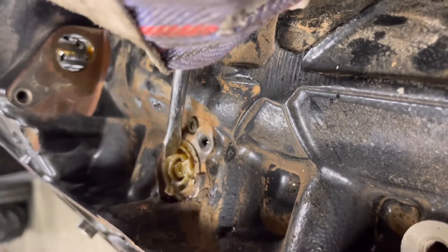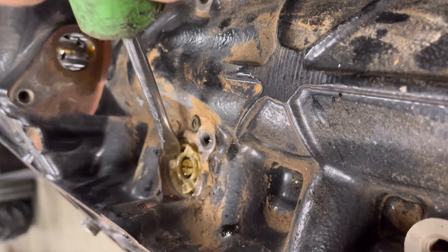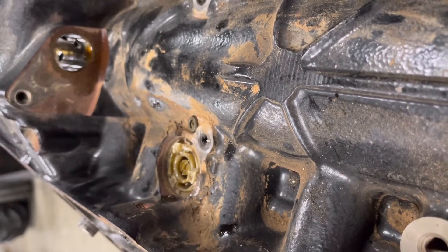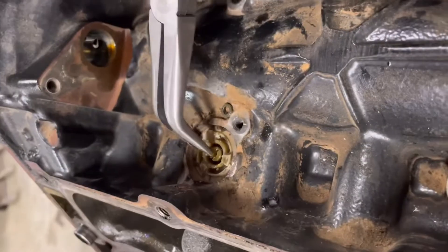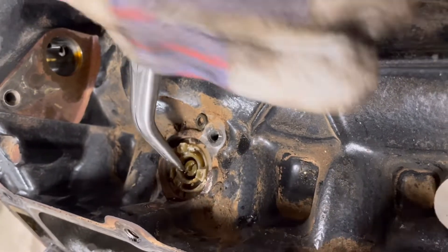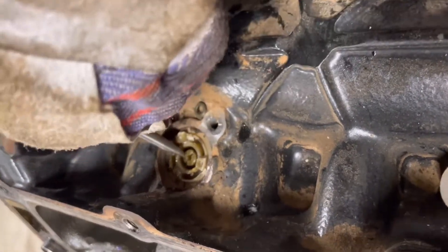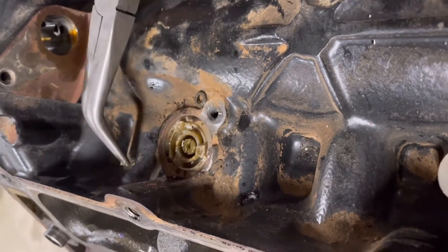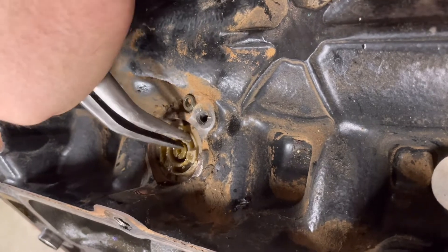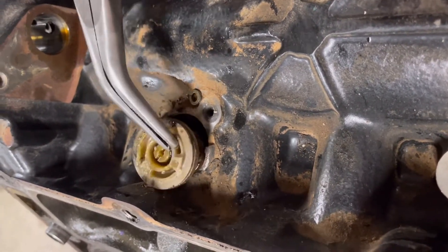Still not going to be easy folks, but at the same time it's worked a lot better than anything else. Grabbing that little lip. This one just don't want to be on camera. That's what it is. There it is.